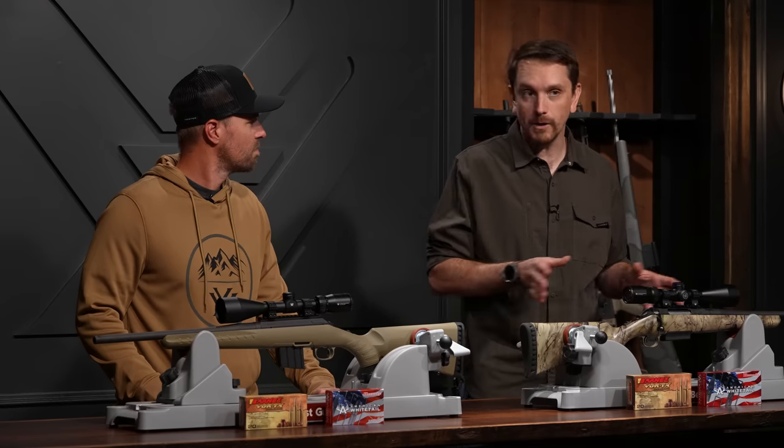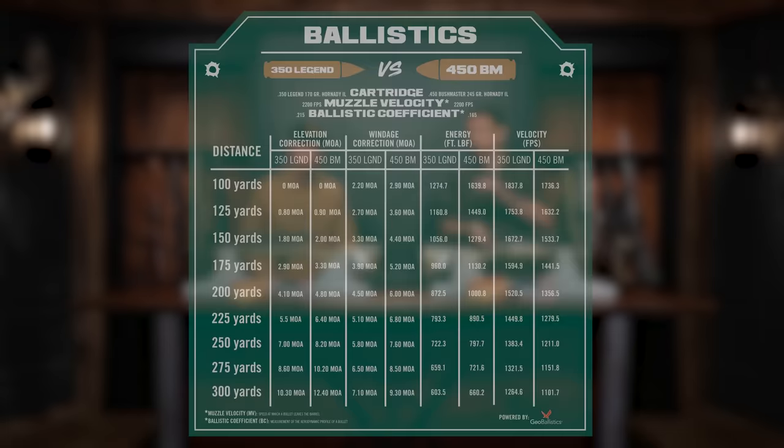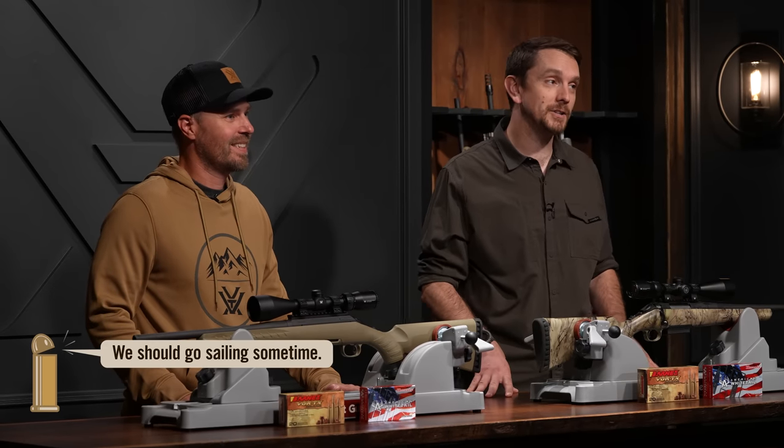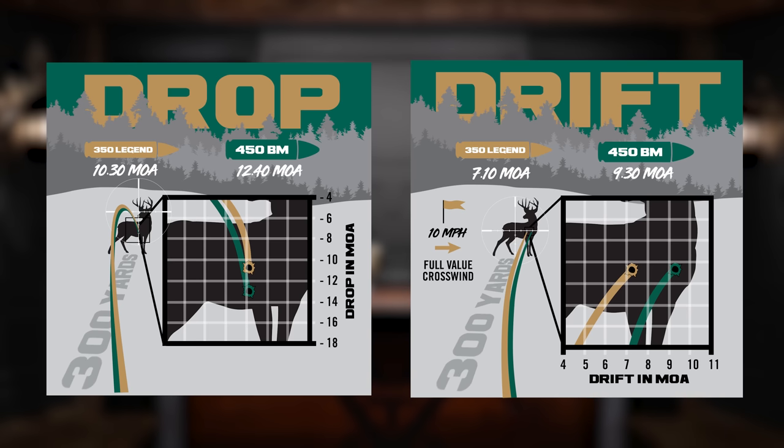These are certainly not long-range application rigs. We cropped the drop and drift tables to 300 yards — and even that is toeing the line of practicality. At 300 yards, the 450 Bushmaster requires 12.4 MOA of vertical correction and 9.3 MOA in a 10-mph full-value wind. Energy on target is 660 foot-pounds. The 350 Legend requires 10.3 MOA vertically and only 7.1 MOA of windage correction — energy on target 603.5 foot-pounds. Really not that much less.